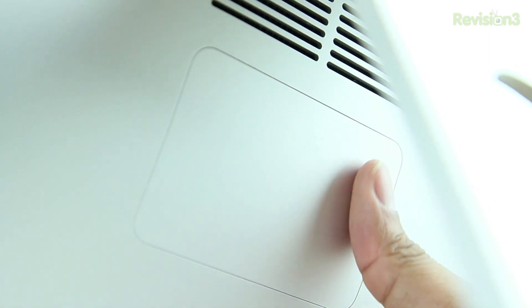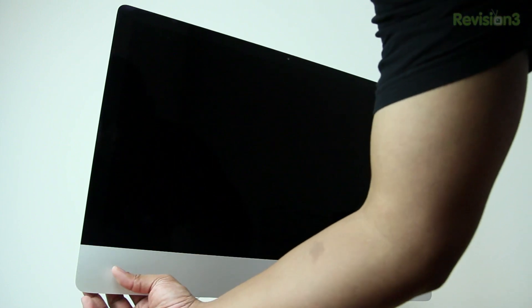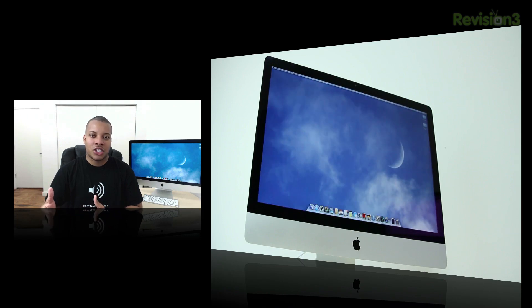The only way to make sure your RAM is installed correctly is to turn the machine on. After you turn it on, if you're able to boot all the way up into Mac OS X, you are good to go. If you turn it on and see a gray screen with lots of beeps, that means your RAM is not installed correctly. The cause can be one of two things: either you have the wrong type of RAM for this computer, so you need to double-check that.